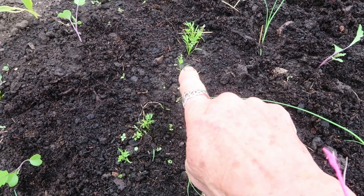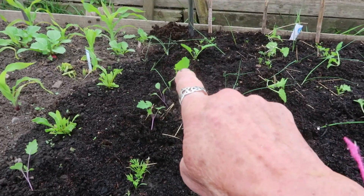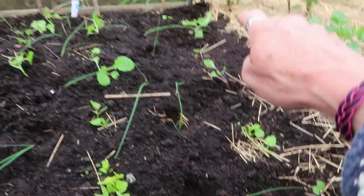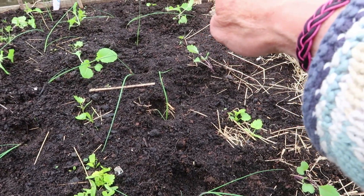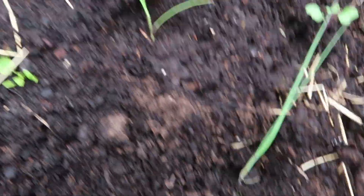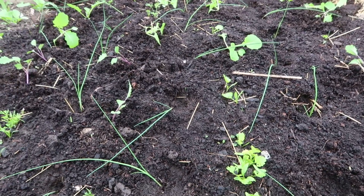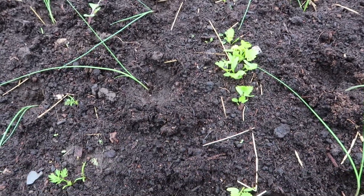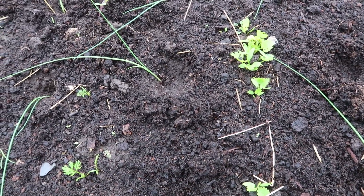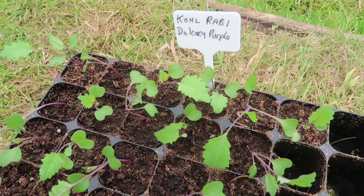In between the carrots I've put kohlrabi and turnips, and also the same turnips at that end between where the parsnips didn't germinate. Then in between all that I've put leeks — and that is Tornado kohlrabi — the variety is Delicacy Purple.